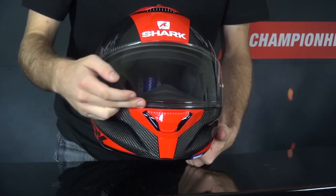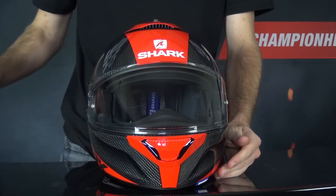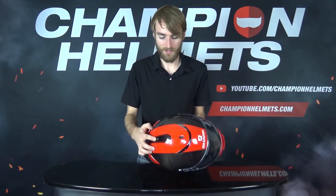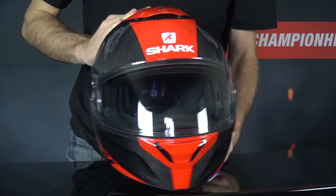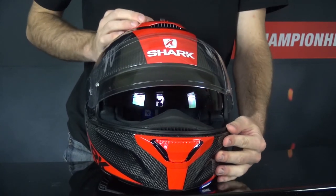That visor creates a nice tight seal against the shell, and it does come pinlock prepared with that pinlock included in the box. You'll also find a drop-down sun visor controlled with a slider on the top of the helmet, and that sun visor does drop nice and low to help keep the sun out of your eyes while you ride. Certainly a nice addition.